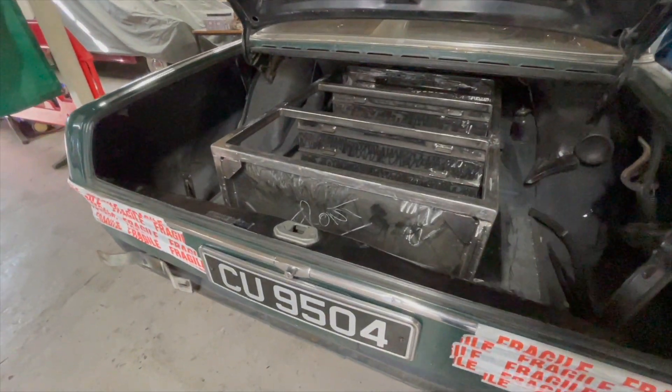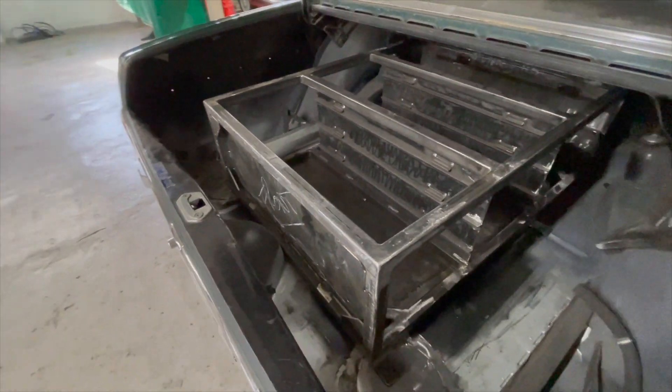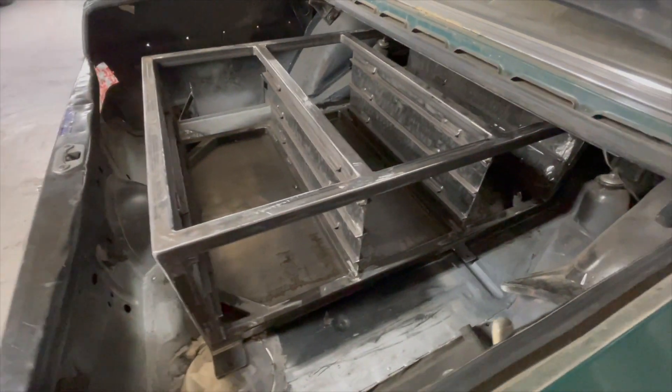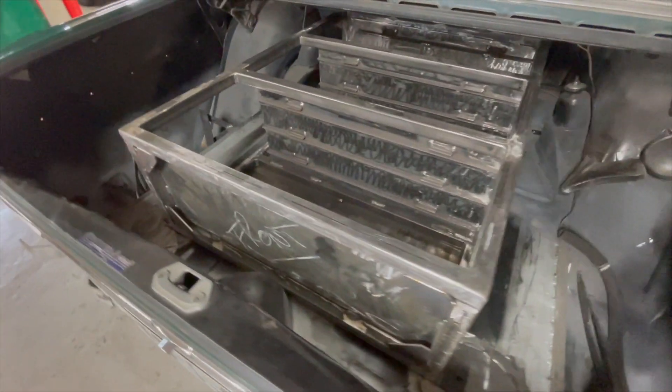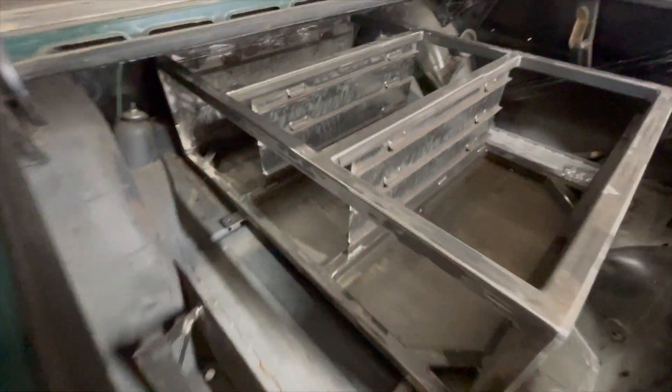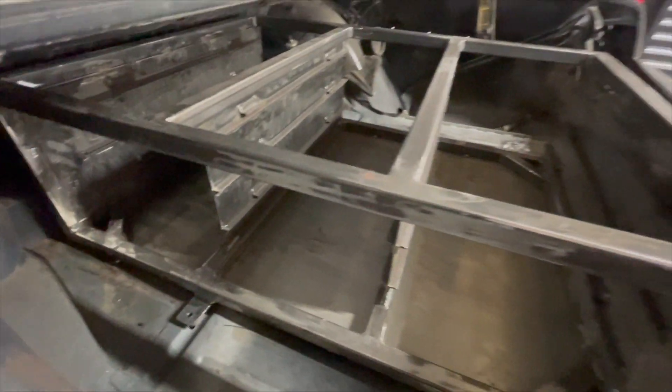This is the battery box mocked up into the boot area. As you can see it's a large battery box — it's got to take nine Tesla battery modules, and it has tabs on the side to locate through the cross members and securely fasten into the boot area.